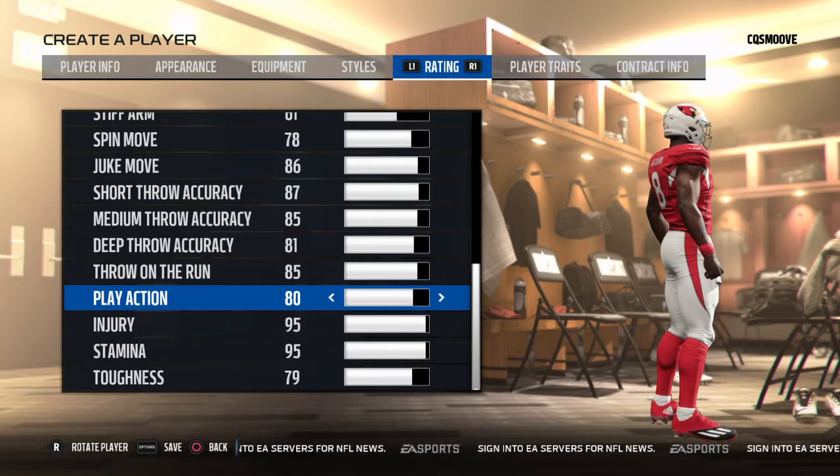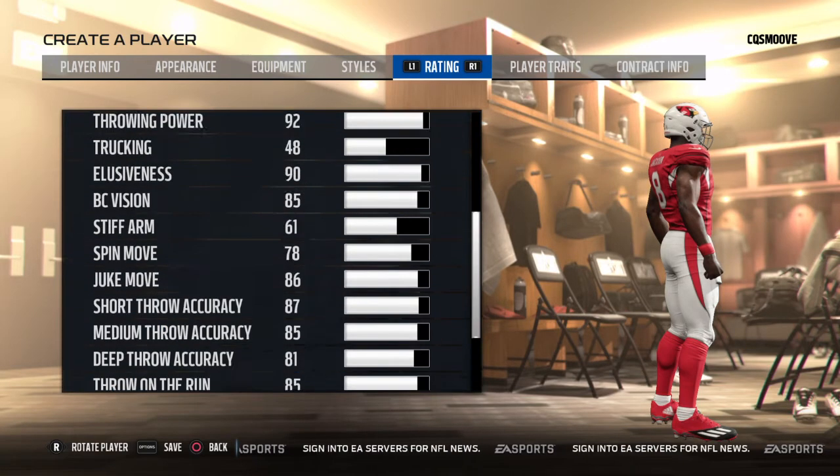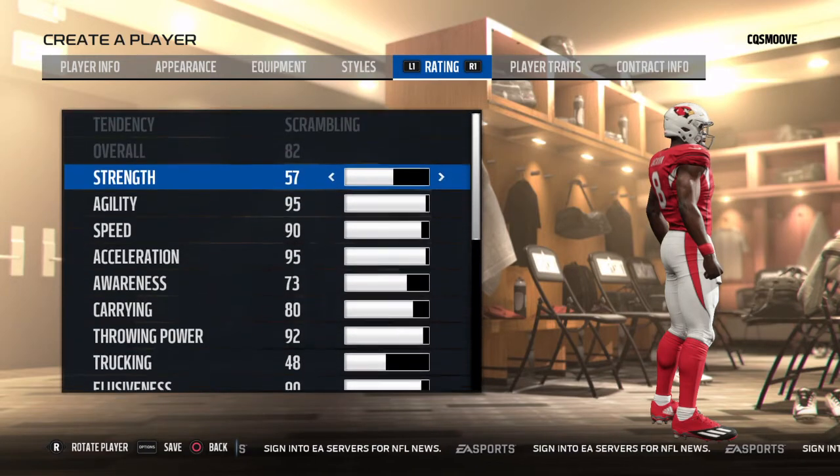Play action 80 because he doesn't really do play action that much — when he does, he mainly just runs it up the middle. Injury 95, I should put that at 99 because I don't think he's gotten injured his whole college career. Stamina 95, toughness 79. That all adds up to an 82 overall.